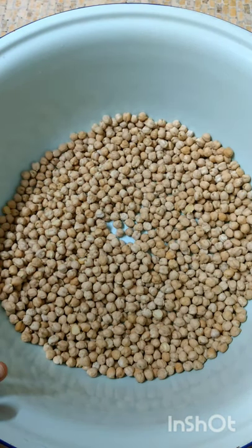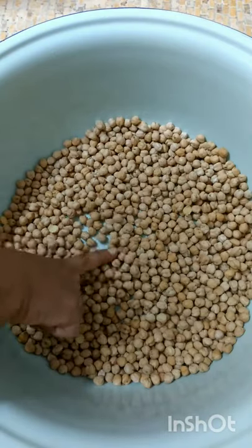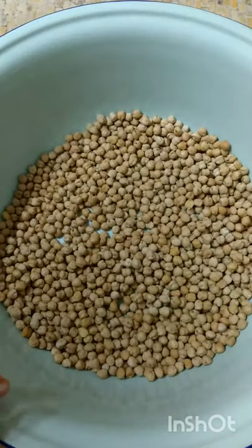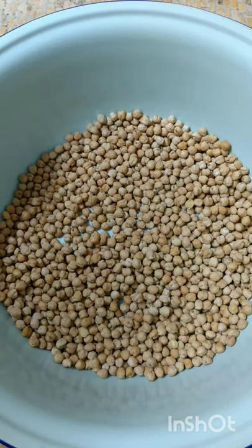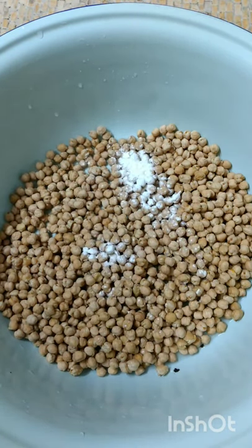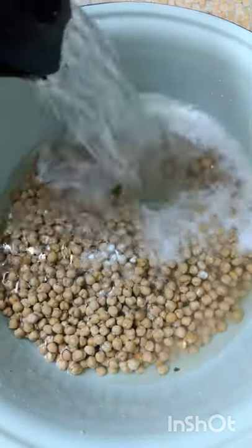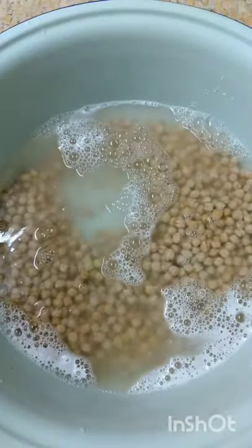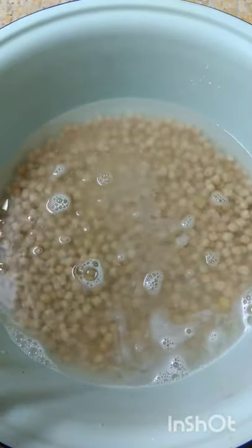This is the chana I've already went through it to make sure there's no stone or debris. This is the amount of chana I will be using. I'm going to wash it and soak it with hot water. I'm adding one teaspoon of baking powder to this, and in goes my hot water. This has to soak overnight just for it to swell.